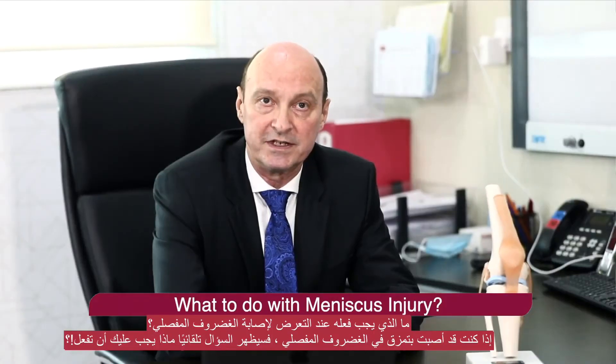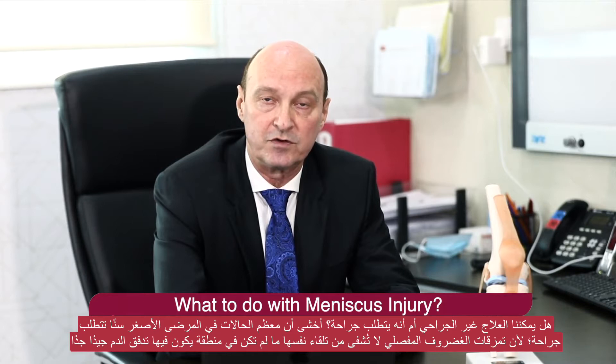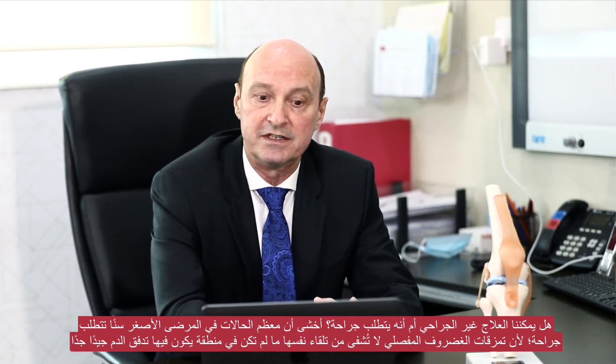If you have sustained a meniscus tear, the question automatically comes up: what to do with it? Can we treat this non-operatively, or does it require surgery? Most cases in younger patients require surgery, as meniscus tears tend not to heal by themselves unless they are in an area where the blood supply is very good.